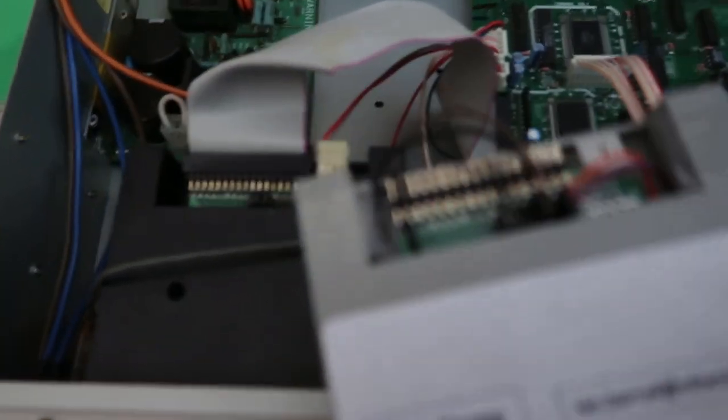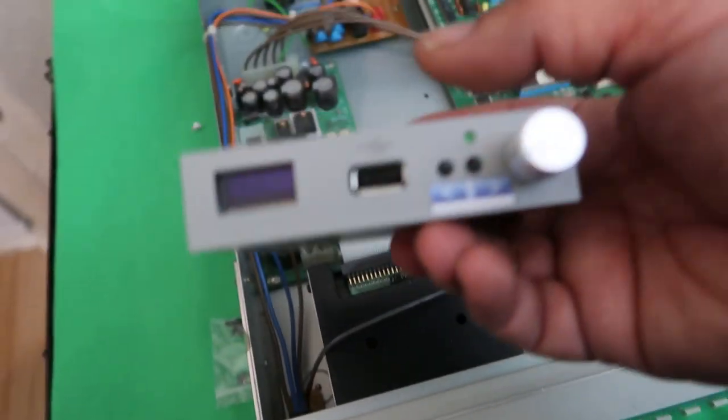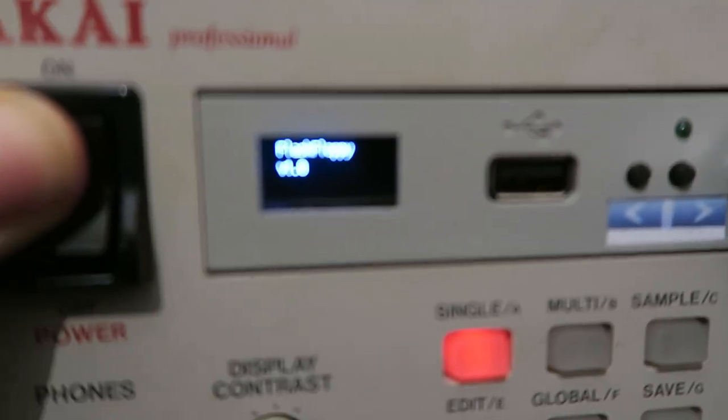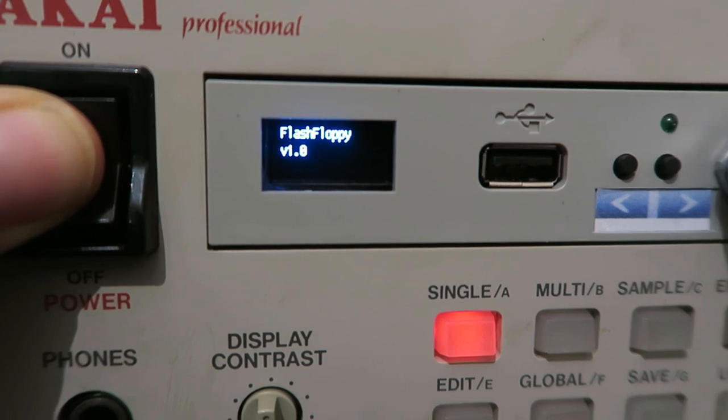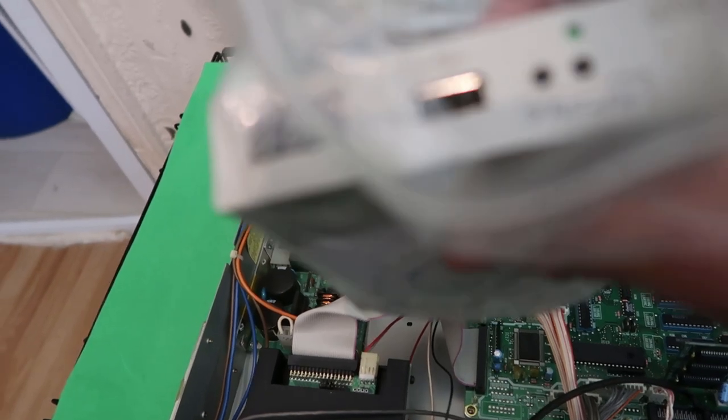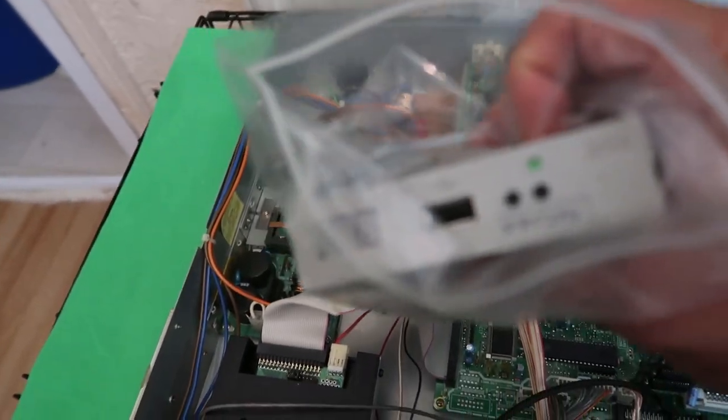I've tried matching the jumpers up the same inside, but this one has something called Flash Floppy on it, whereas I don't know if this other one has it because it doesn't have a display. I also tried this box-standard GoTek, but this one is configured for one of my embroidery machines, so that had no chance either.